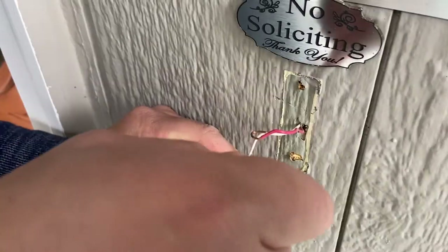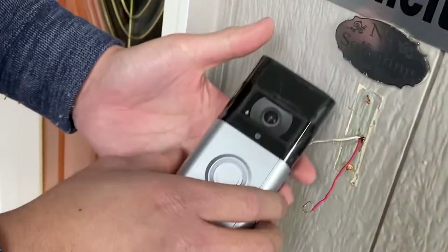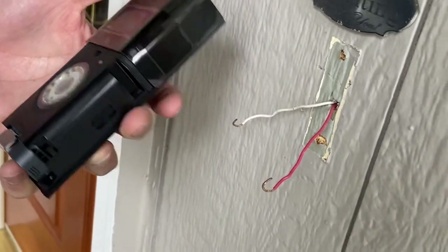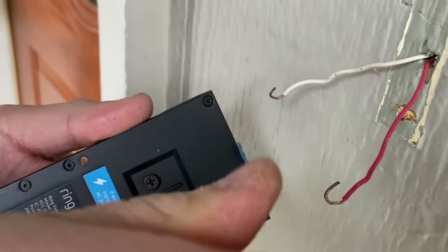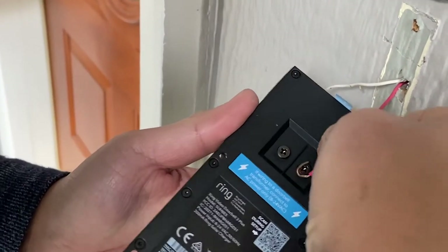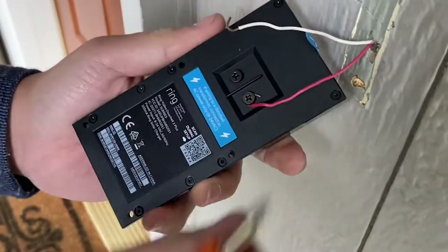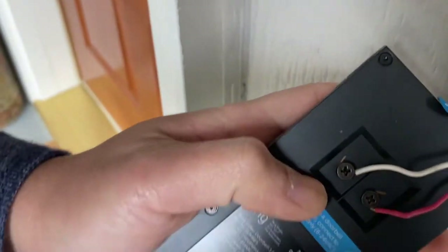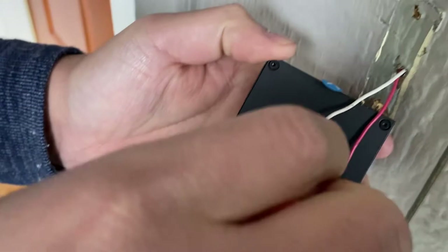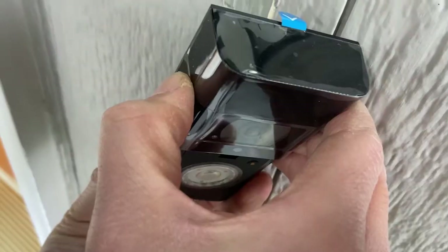Disconnect the wires. I don't have my voltage detector right here but I know for sure that this is disconnected on the breaker. Take off the front skin and flip it over. Now take the Phillips screwdriver that was provided. You can wire this up in any way you like — it doesn't matter whether the red or white goes on each one, just pick one. Hook it up onto one of the connectors, make sure the wire has a nice hook on the end, hook it up on one of the screws, and just tighten it down.